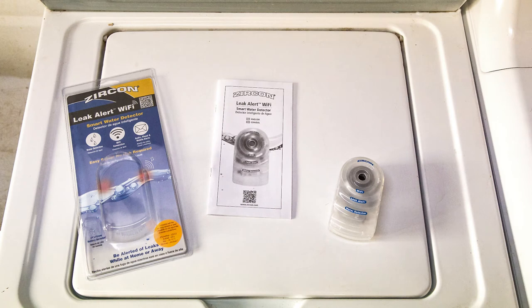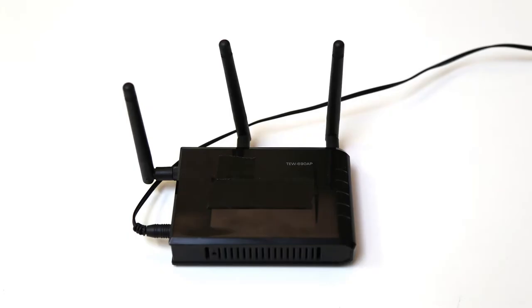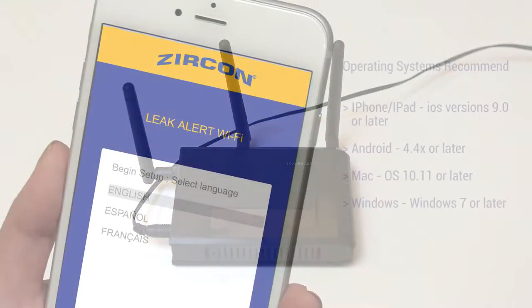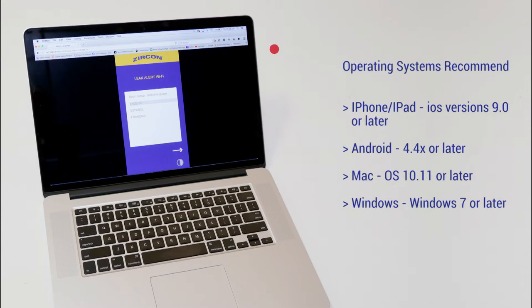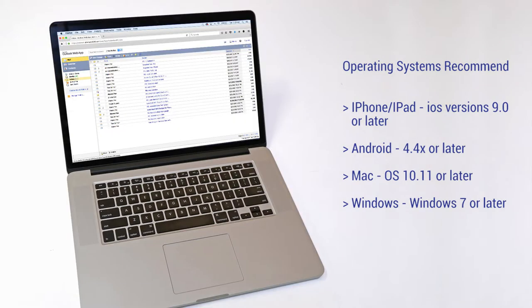To configure your detector to send email alert notifications, you will need Wi-Fi access and password to the Wi-Fi network. An electronic device such as a smartphone, tablet, laptop or computer with Wi-Fi capability and a web browser. A valid email address to send the alerts to.